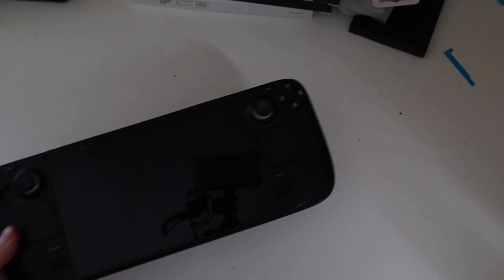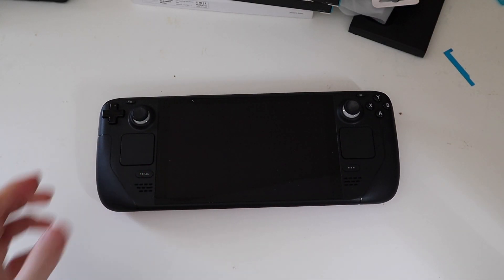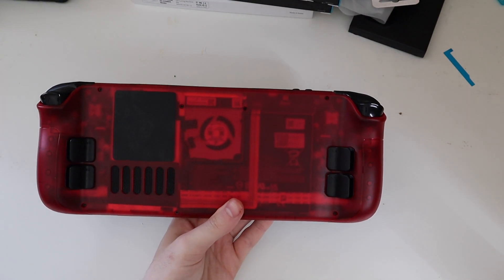Good afternoon, Rudy Con here with TechOut. Today I want to talk about the first week of my Steam Deck ownership — a first week review, all the mods I've done to it, some of the accessories I got for it, and some of the must-haves.